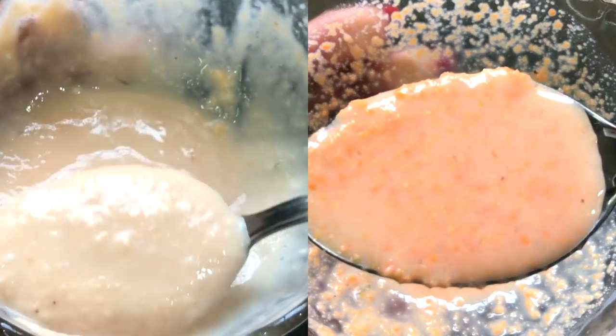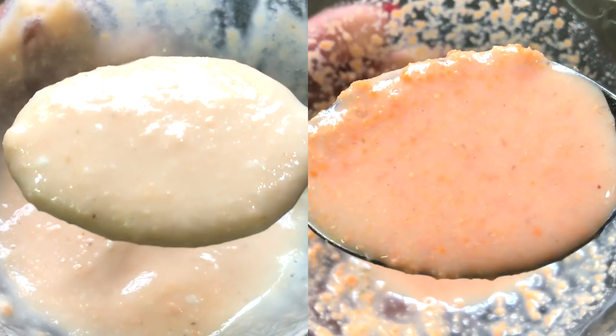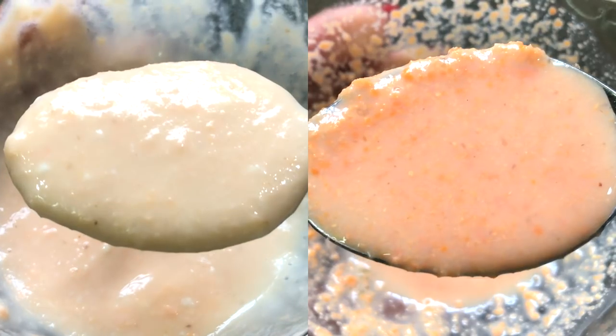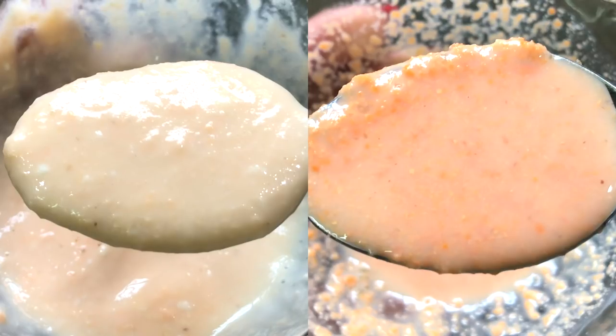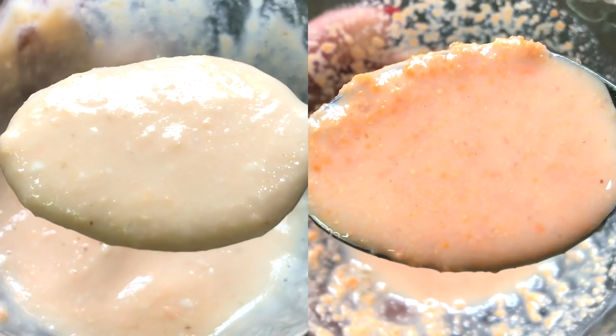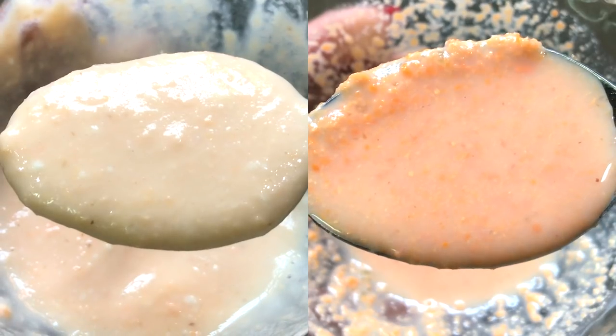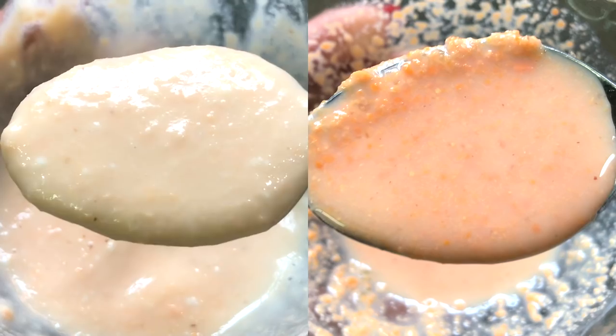This face mask and scrub is really effective in removing sun tan and uneven skin complexion, and will also help in removing dark spots, acne scars and blemishes within just a few days, because it contains 100% natural ingredients which work really great in making your skin complexion more fair, glowing, radiant and spotless.